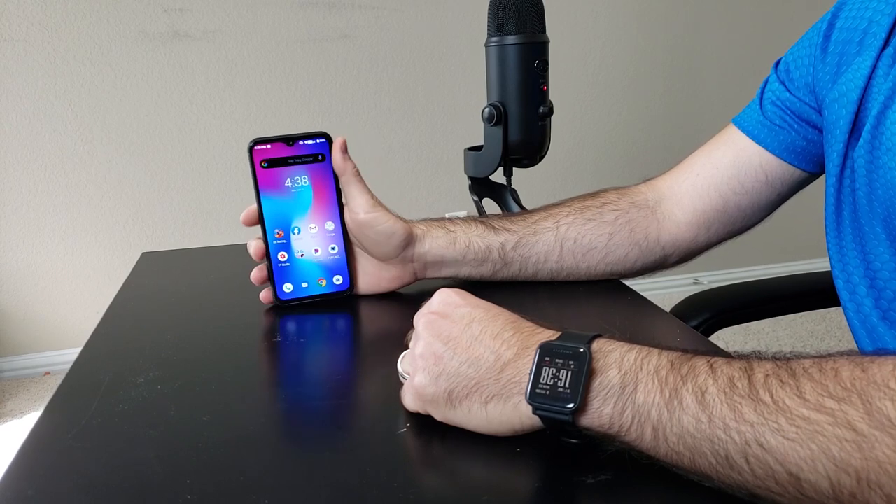Anyways, thanks for sticking around. This has been a long review and unboxing experience, but I wanted to share my honest thoughts with you in real time. Thanks again for watching. Hope you have a great day. I'm CE Tech Dude — make sure you hit that subscribe button if you're new here, and I will see you around. Thanks everybody, peace.